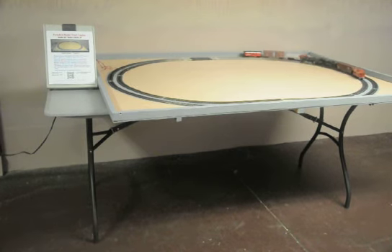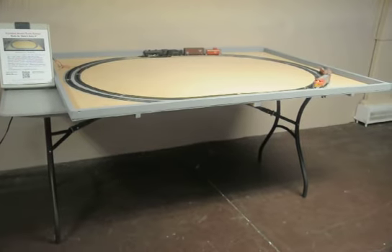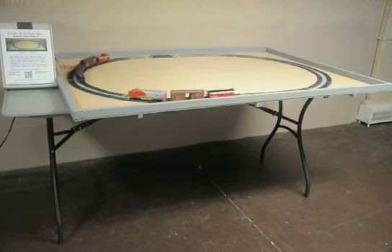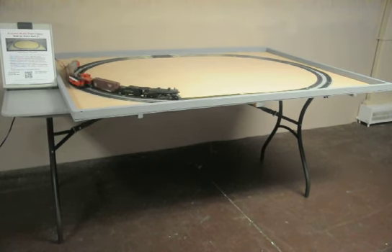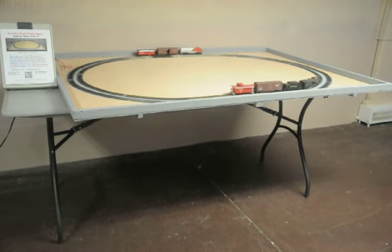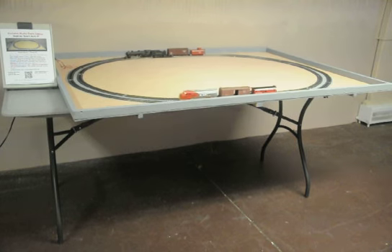Please like us on Facebook and share this video with your friends. If you know someone who would like to play with trains but doesn't have much space, or people who have limited mobility, this is really great for them. Hope to talk to you soon about making a table for you. Check our Facebook page for up-to-date pricing. Thank you.